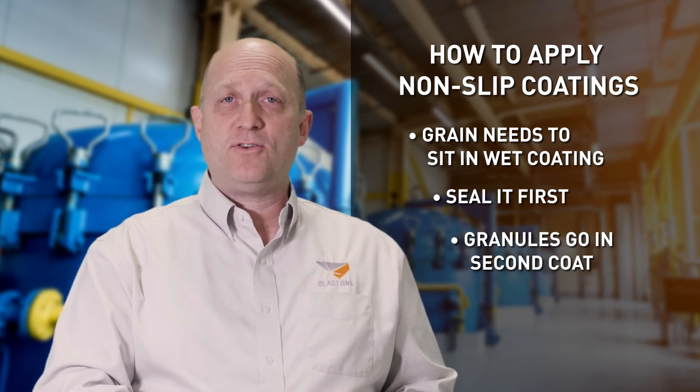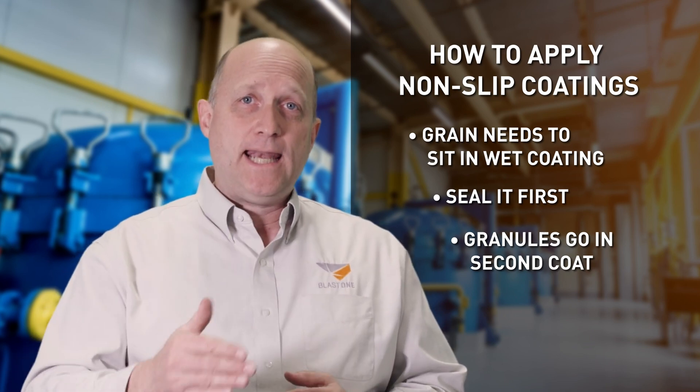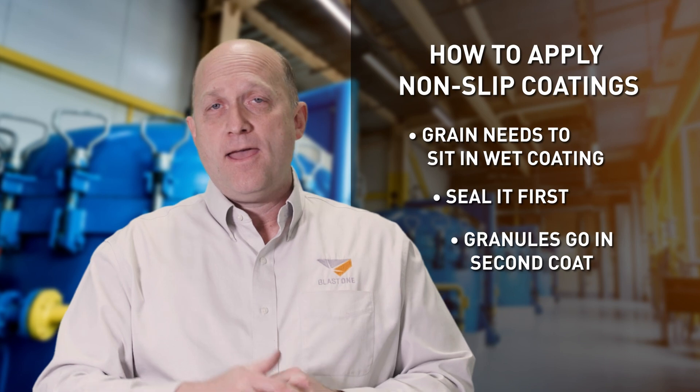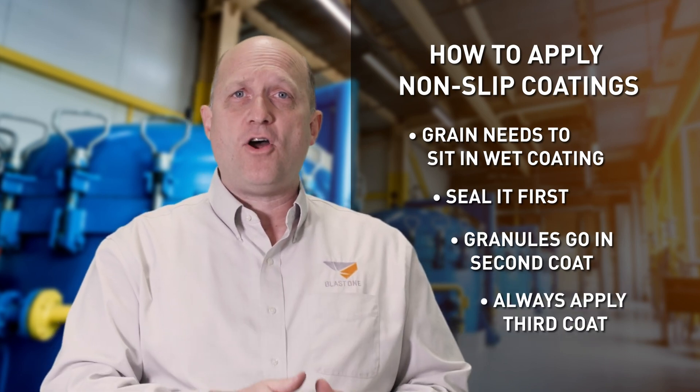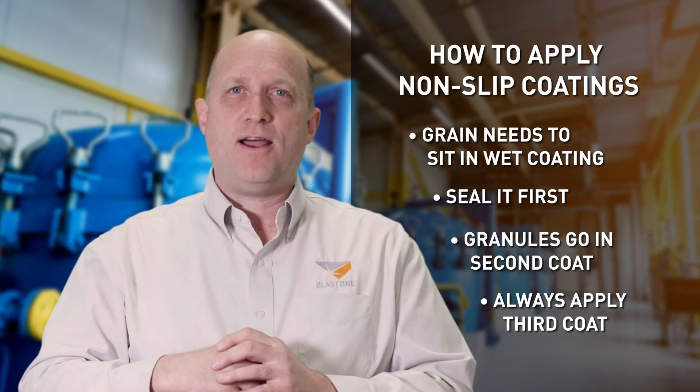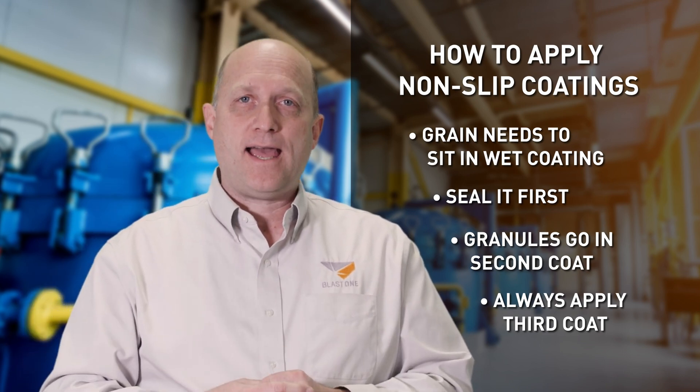The first coat can just be a seal on concrete — it's quite thin — but get it sealed so the absorption is gone, and then you can get a nice, good coat to broadcast your grains onto. You should always put a third coat over the top, which locks it in and encapsulates the grain and stops them being kicked out when someone walks on. It's really hard to do it with less than a three-coat system.